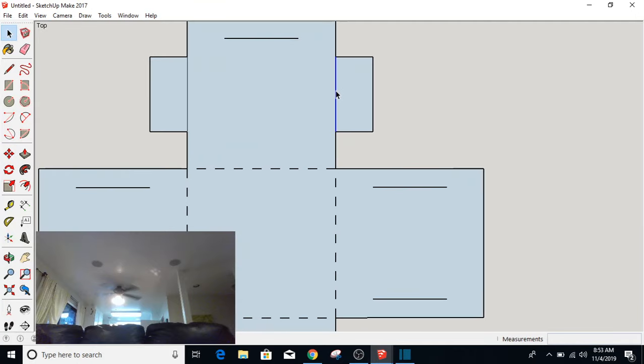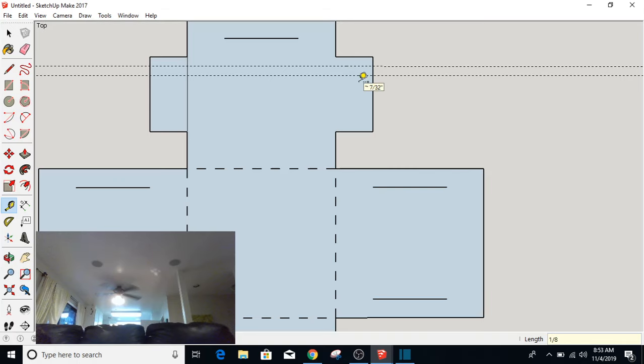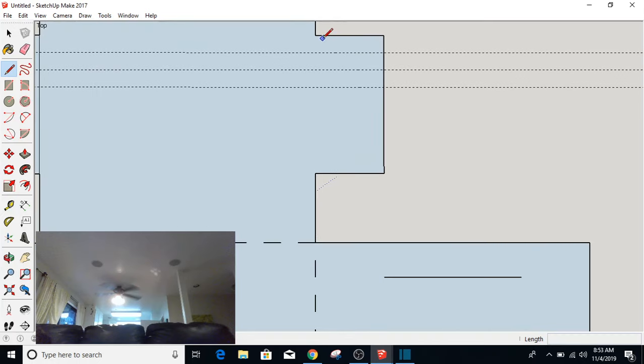Next, I'm going to do the same thing here where I'm going to come down one-eighth of an inch. I'm going to do that a couple times — clicking, dragging, typing 1/8, Enter. You could also type 0.125. I'm going to select that object, put the point right there, hold the Control button down while I click, move down there, type times 3, and that creates those lines.